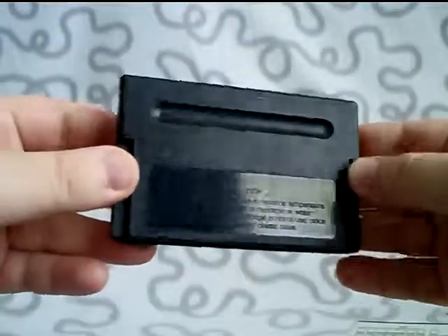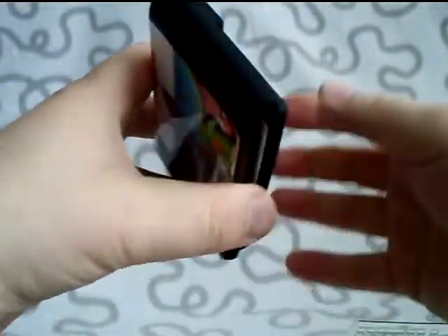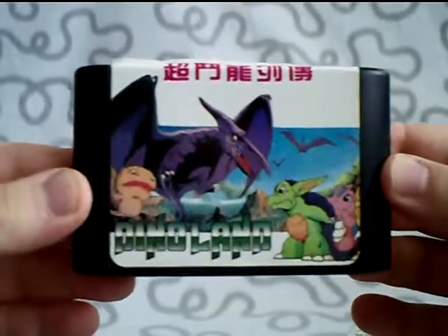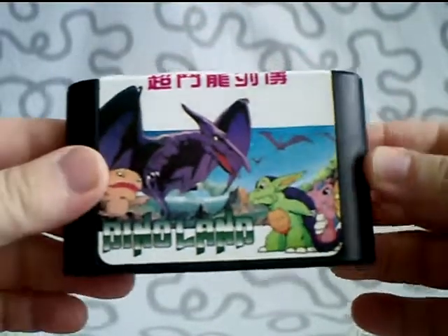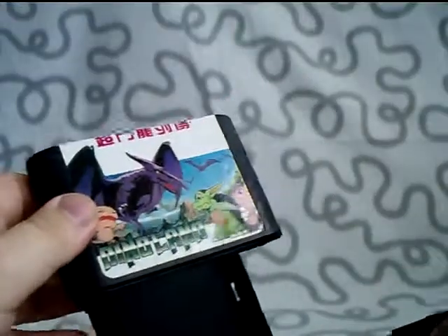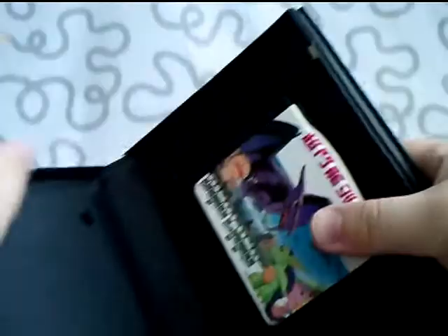This is the back of the cart — nothing much to see here, only some precautions on how to treat the cartridge. So this is Dinoland. Let's see if I can get it a little bit closer without making it blurry. I think it's beautiful. So this is Dinoland — the unlicensed version, and I like it a lot.